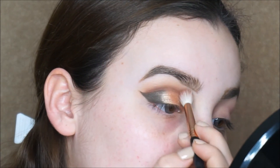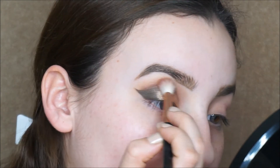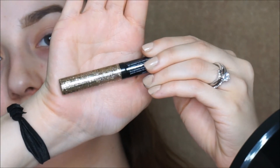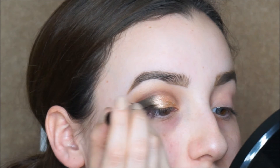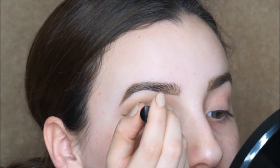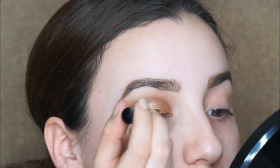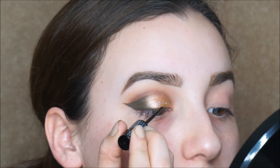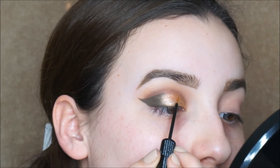With a clean blending brush, I'm gonna go over the crease shades just to make sure we don't have any harsh edges. For glitter, we're gonna use the NYX liquid glitter liner and I'm just gonna apply it on the inner part of my lid. I'm gonna try to leave the middle blank without any glitter on it. Make sure you wait a while for it to dry, because if you don't and you open your eyes, it's going to transfer to your crease.